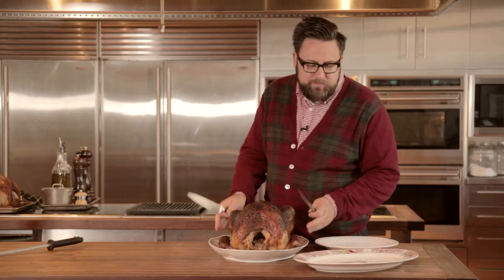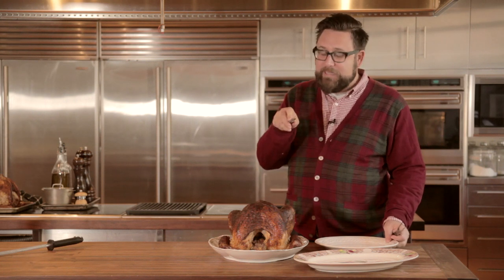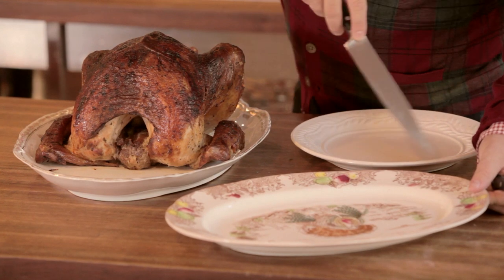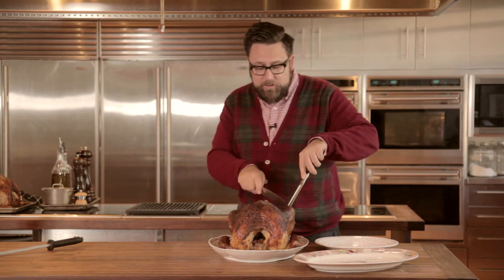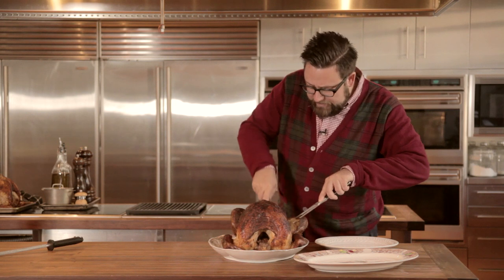Here's what you need: the turkey rested on a platter, then another plate — not a cutting board, that's not elegant — to cut part of the turkey on table side, and a plate on which to put your carved pieces. We're going to start with one side of the turkey at a time.